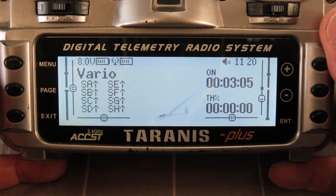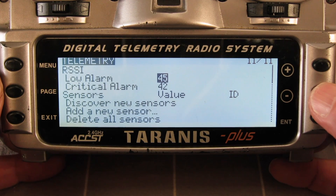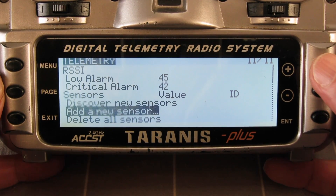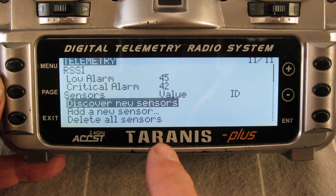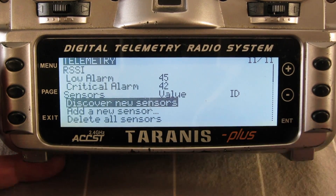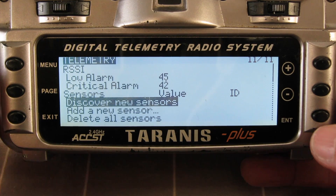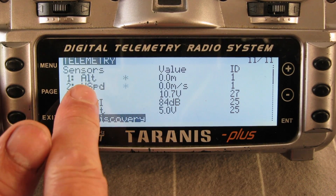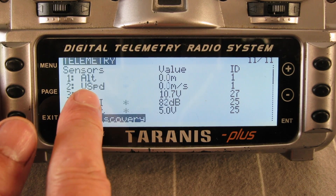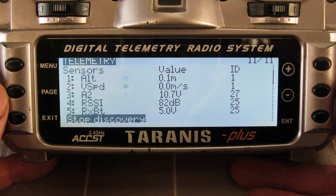Now we'll go to the receiver setup or the Vario setup in the model. Go to the telemetry page. In OpenTX 2.0 and onwards, we have to discover new sensors so you don't get too many extra variables to sort through. We'll discover new sensors — it's already discovered the Vario, the altitude, vertical speed, and other normal built-in sensors for the receiver as well.